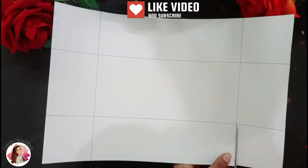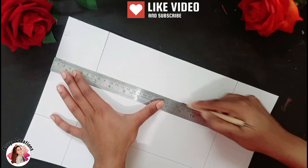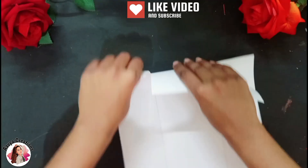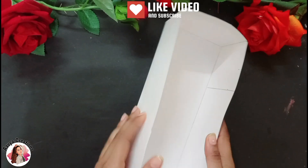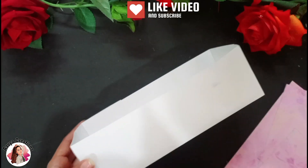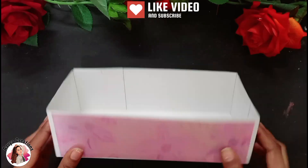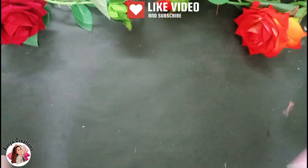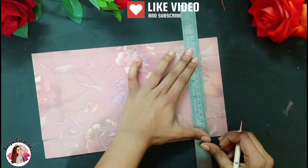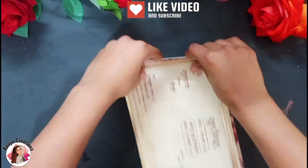After drawing all the lines, we will cut along all the lines, then cut from the 4 sides. After cutting, we will use the ball tool to make the creases and fold. We will stick it with glue into the same box shape. After sticking, we will cover it with pattern paper, taking pieces to stick on all 4 sides. Then I will trim the lid to fit.